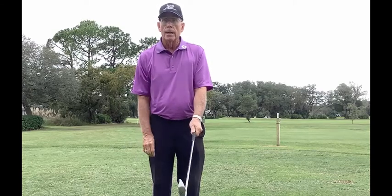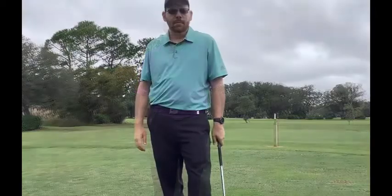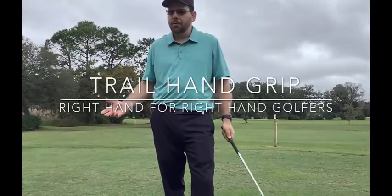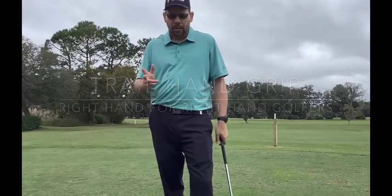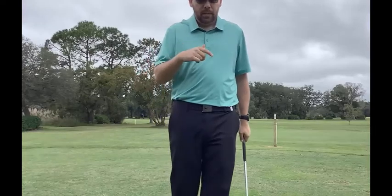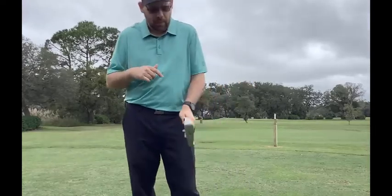Next, we're going to talk about the right hand grip. This is Stan Minlin here at the Spruce Creek Golf Academy and the beautiful Spruce Creek Golf and Country Club. I'm going to talk to you about the grip — specifically the right hand part. In the last video we were talking about the left hand side.